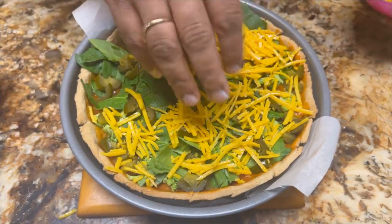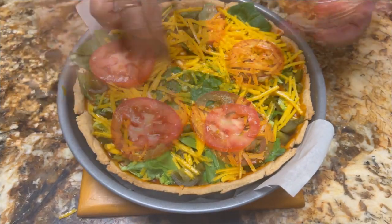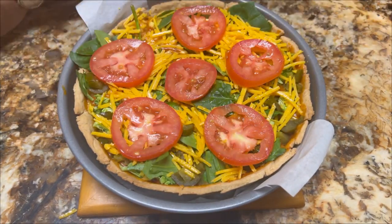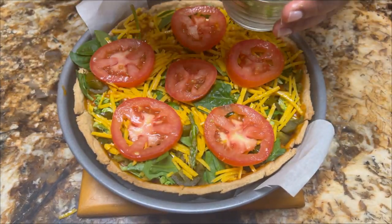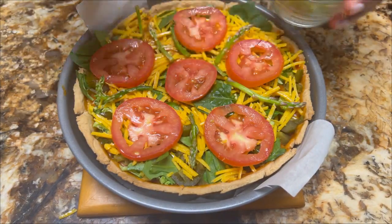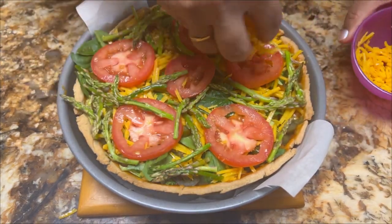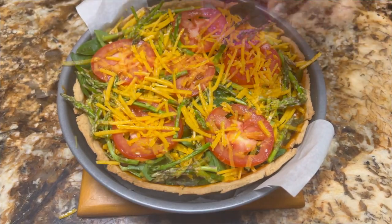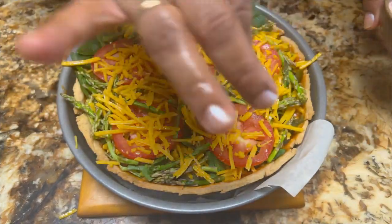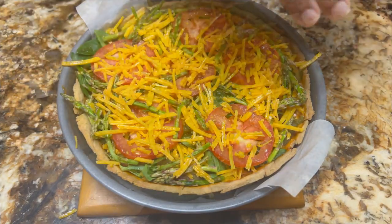Just want to share one thing: whenever you are using asparagus — either for pizza or for quiche — we use the top part, approximately three to four inches in size. The asparagus is a little hard, so I used the harder part when I was boiling the sauce. After arranging all the vegetables, spread a little amount of salt, which will help the vegetables to cook nicely.